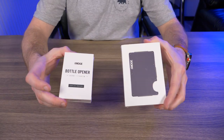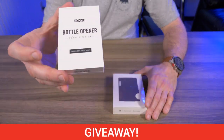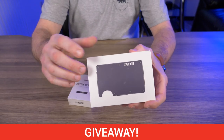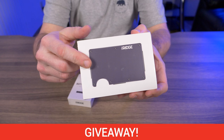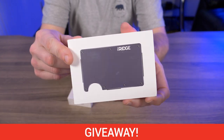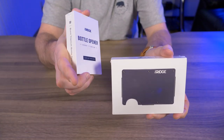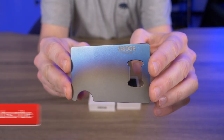Before we get started, I have another giveaway. I'm giving away one of Ridge's brand new titanium bottle openers, and also another Ridge wallet — an aluminum model in gunmetal color. I'm giving away the wallet and the bottle opener together, so stay tuned to the end of the video to find out how you can win.